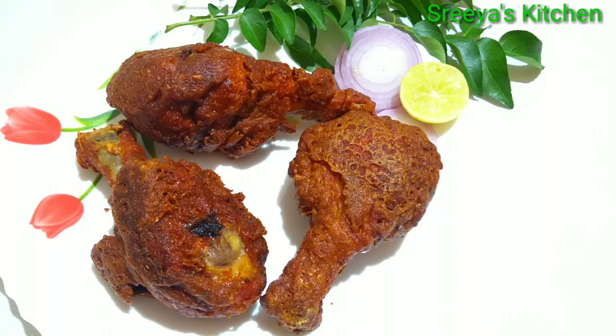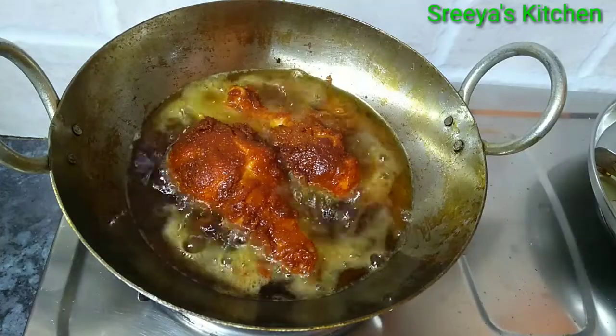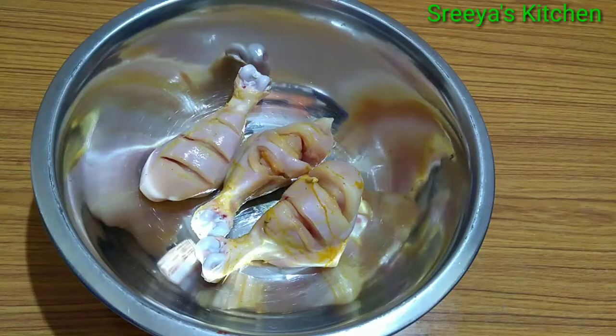This recipe is very easy to prepare in the restaurant style. My taste is crispy and juicy. Now I am going to show you the chicken leg piece fry.